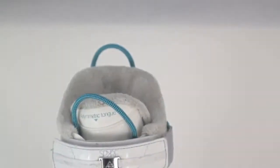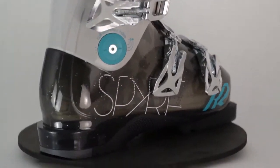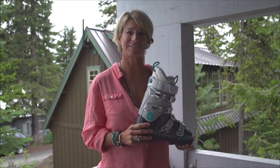The Spire 80 is the comfort fit. It's for intermediate skiers — skiers that want to get out there and ski and have a good time, but aren't looking at charging hard and skiing the double black diamonds all day long. They just want to be comfortable, have a good time, and get a good performance out of their boots.